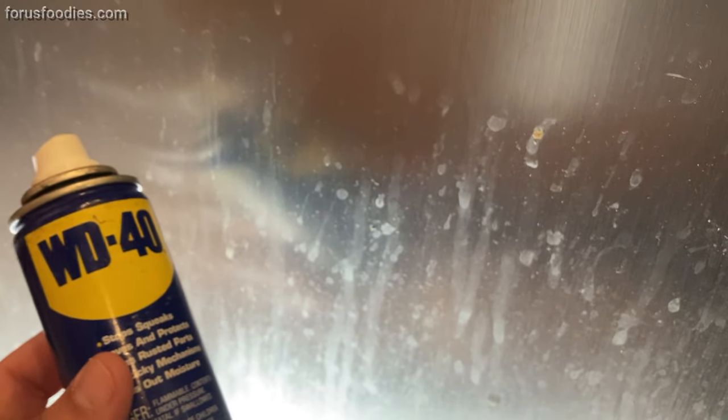I'm cleaning this apartment for a new tenant to move in and the fridge is absolutely disgusting — stainless steel, but look at this gunk and junk everywhere. Stainless steel is hard to clean unless you know the secret, and it's really simple. Check this out — it's one thing you have in your home: WD-40.